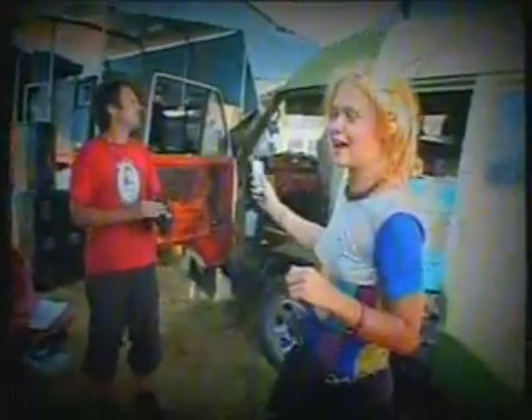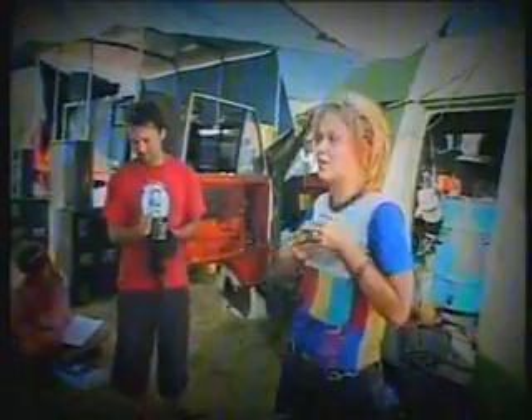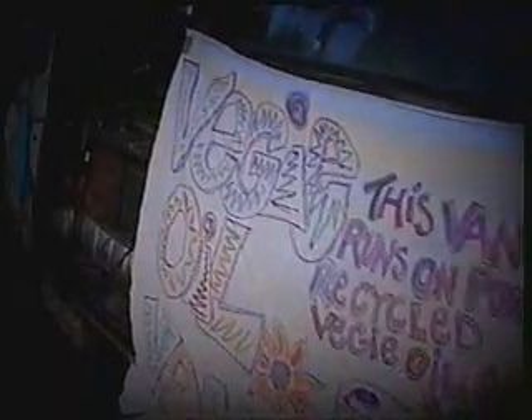This is a van that runs on veggie oil. Last year we did about 20,000 kilometres running on veggie oil, and it was all for free. We just pick it up at the back of fish and chip shops — it's used old oil that they're throwing away, and they're usually really happy when we come around and say we'll take your old oil and run our car with it.